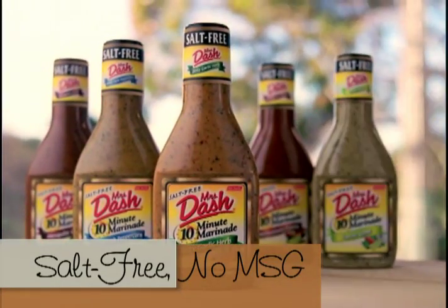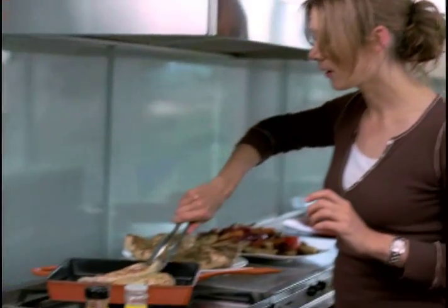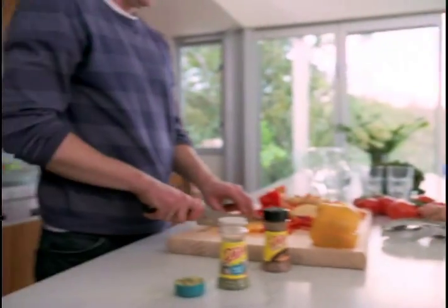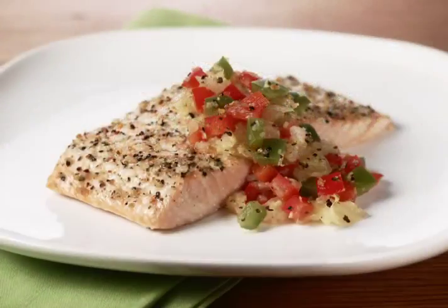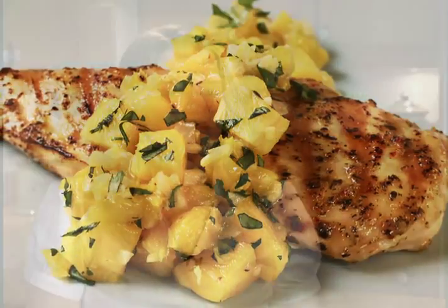And try all six Mrs. Dash 10-minute marinades. They add just the right flavor to chicken, pork, fish, or vegetables. Just pour it on, and in 10 minutes, bake, broil, or grill to create a healthy, tender, and delicious meal.